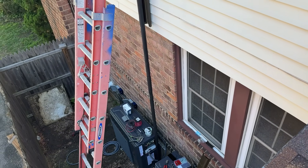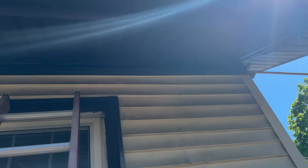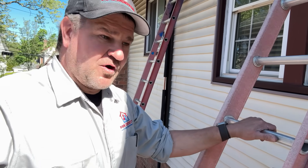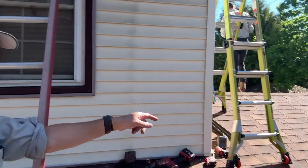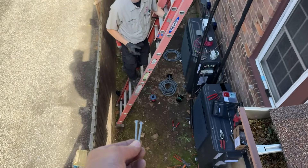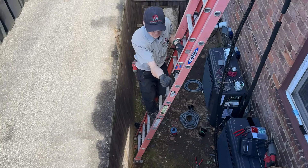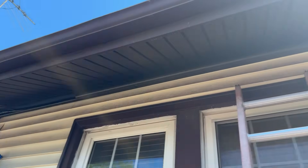We're just going to finish up this line set, put the front covers on after we get the communication wire in place. I'm on one of three ladders — ladder one, ladder two, ladder three — and there's three guys on site and it is 10:15. Don't impale yourself on the fence! Oh, you lost both of them — damn it, Daniel.